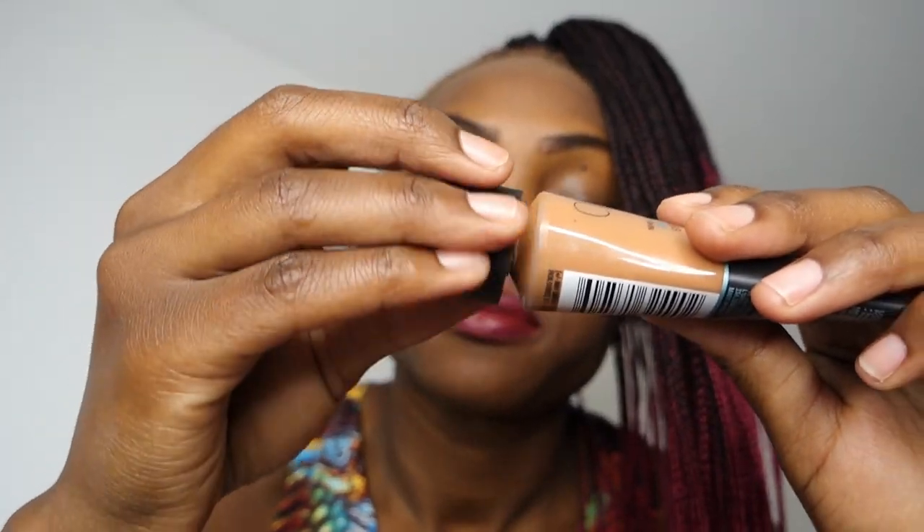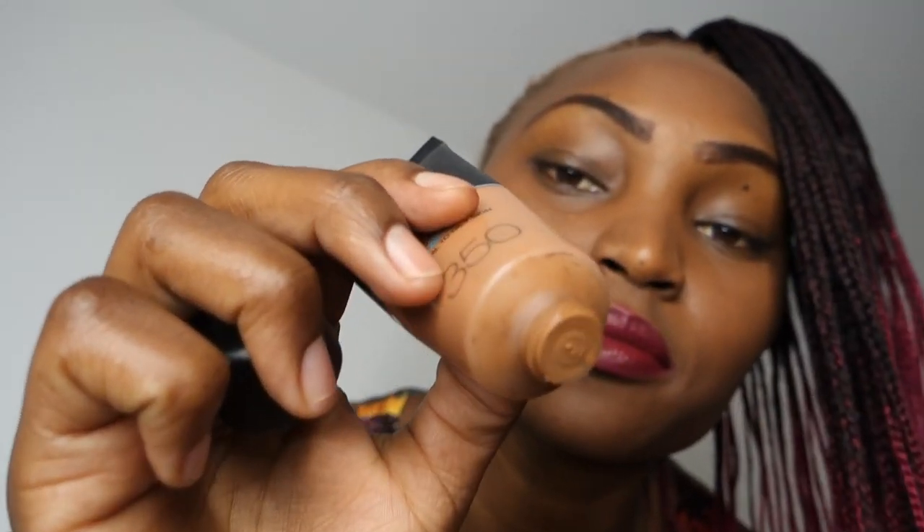The next thing I'm going to do is apply foundation and then the primer. So let us get to the foundation. Now the foundation is on — we have to wait for it to dry, and then we can apply the primer.